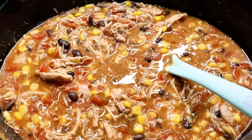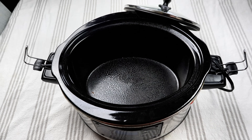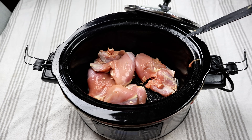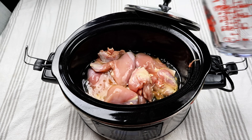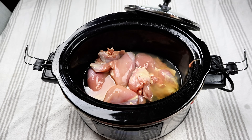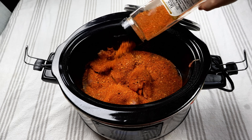Next we have chicken burritos, and I like to make everything in the crock pot, so we're going to do this in the crock pot as well. I'm going to go ahead and lightly spray that. And then for this, I just use some boneless skinless chicken thighs. I love having chicken thighs instead of chicken breast for this type of meal. I'm going to use one cup of chicken broth and just a little bit of lime juice to give it a good flavor, and then about an ounce of taco seasoning.